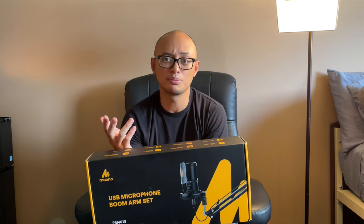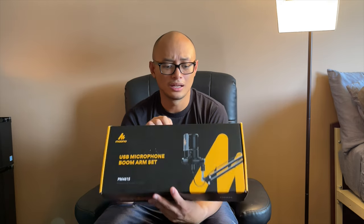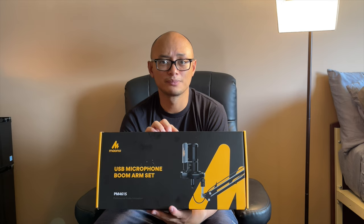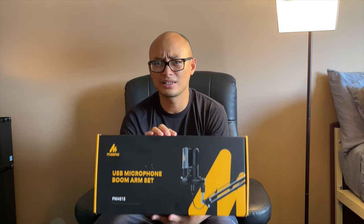For someone looking to start into podcasting or streaming, this is a good budget setup. The microphone is decent for its price and it comes with a boom arm, which is a plus — around $60 Canadian.